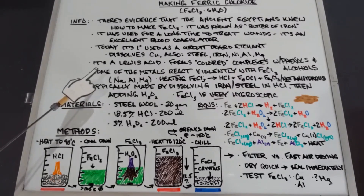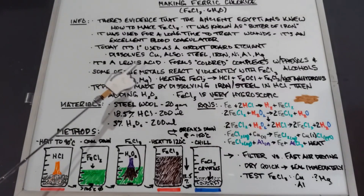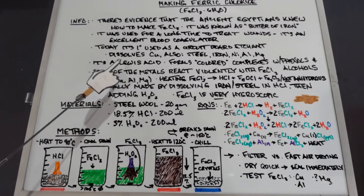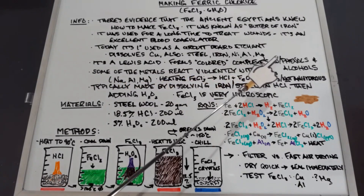Ferric chloride hexahydrate is also known as a Lewis acid, meaning it accepts or donates a pair of electrons with Lewis bases. Lewis acids also cover all of the Brønsted–Lowry acids like hydrochloric acid, sulfuric acid, nitric acid, etc. Because it is a Lewis acid, it forms colored complexes with phenols and alcohols.